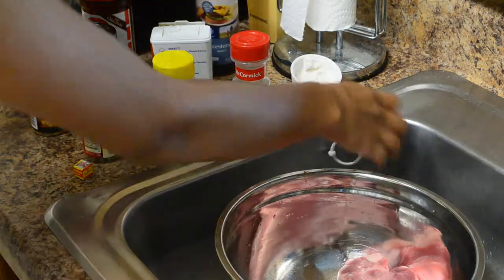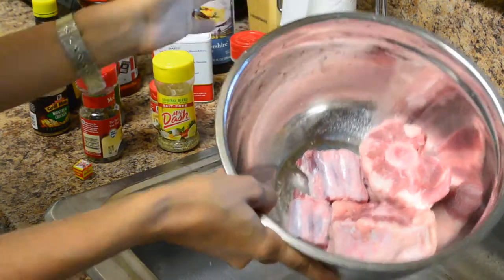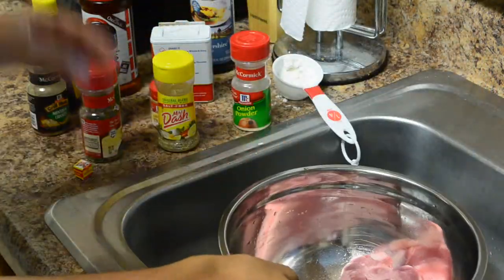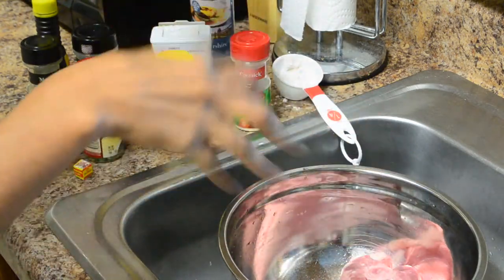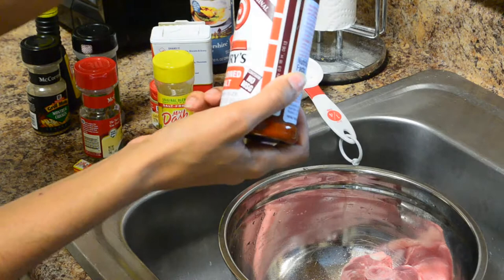Alright guys, so for my oxtails, I've already went ahead and cleaned them. And I just have a little bit because it's just me that's going to be eating these. So here's how I do my crock pot oxtails.